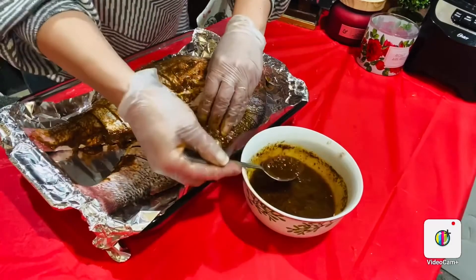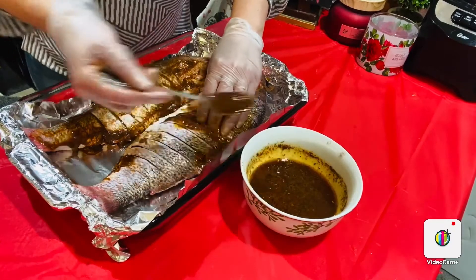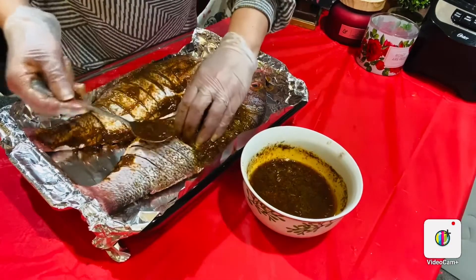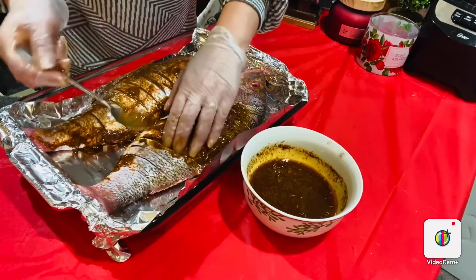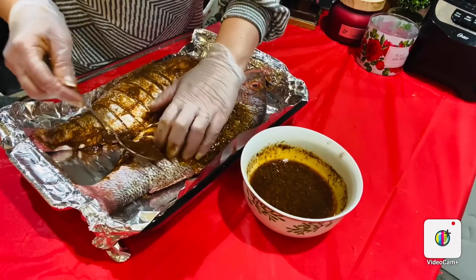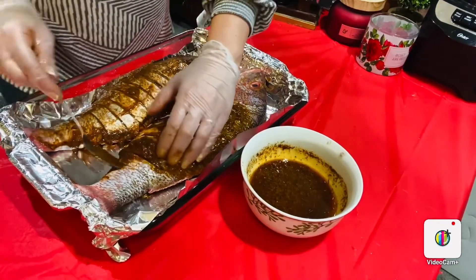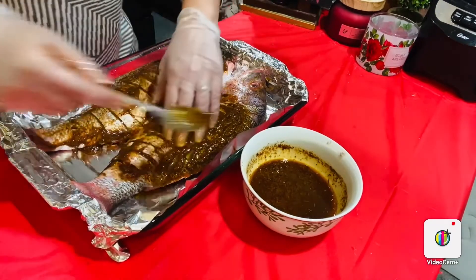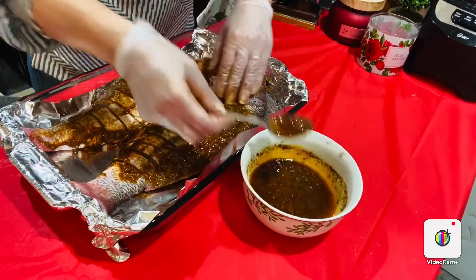Some people put lemon slices inside, but I don't prefer to do it. Even though it gives a nice look, when you're eating it, it gives some sourness that I didn't like. So for me, I prefer to just squeeze the lemon juice into this mixture — it gives tons and tons of flavor, trust me guys.